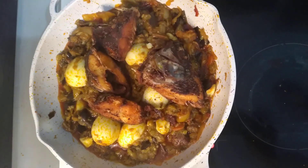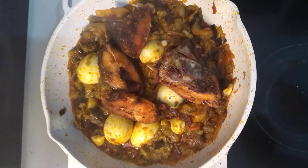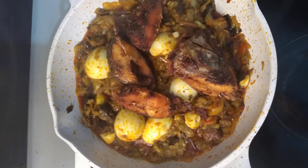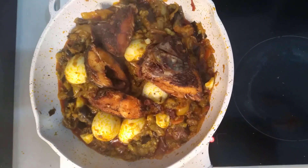This is my eggplant. I prepare it with eggplant, fresh pepper, onions, garlic, ginger, egg, and gizzard. This is how I prepare it. I use red oil here to prepare it.